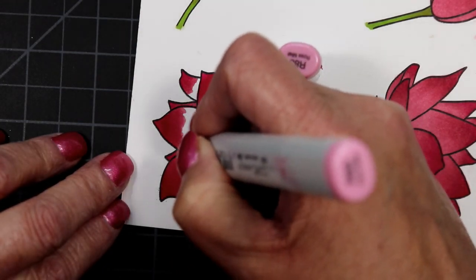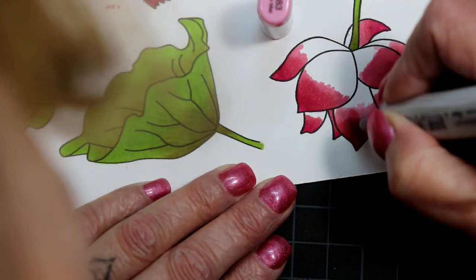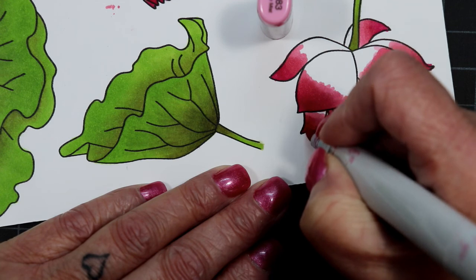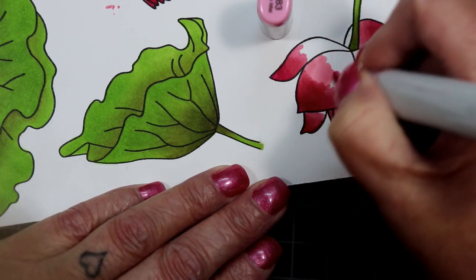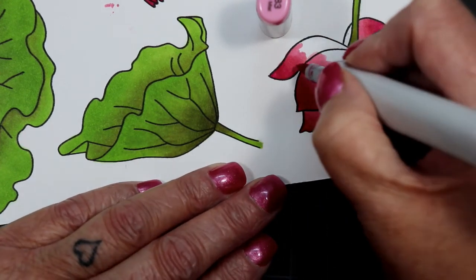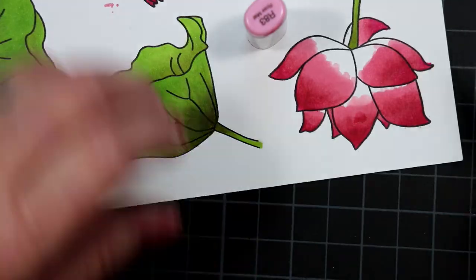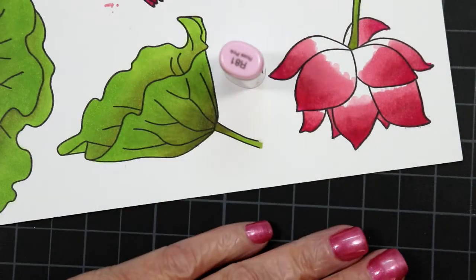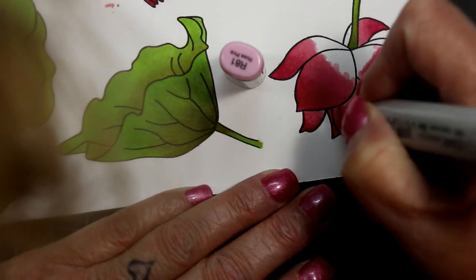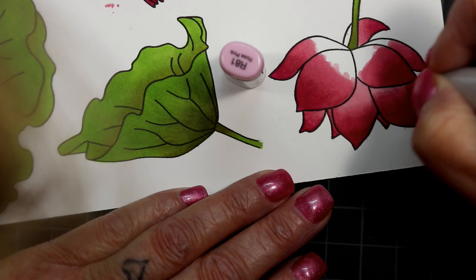During my hiatus from YouTube I spent time working with my Copics — I'm not saying I've gotten better, but I think I improved a little. I spent time figuring out my favorite blending groups, looking up people's groups online and going to Pinterest. Before, I would just grab Copics one at a time without a mental idea of what specific colors I wanted in a blending group. So now I actually made a chart.